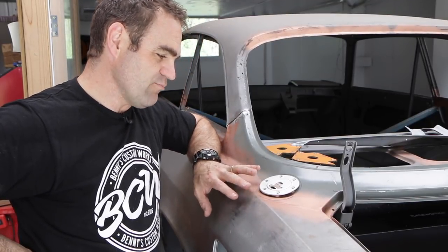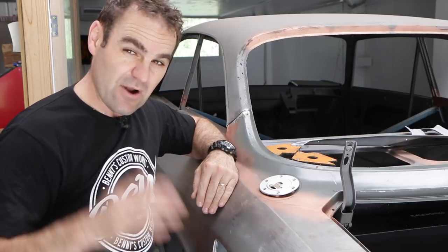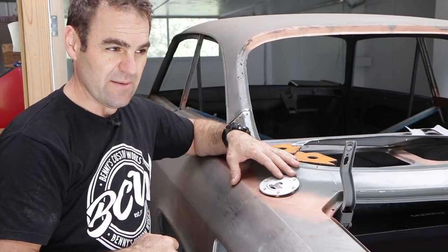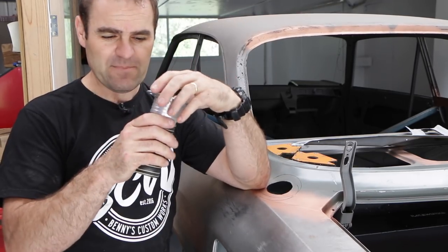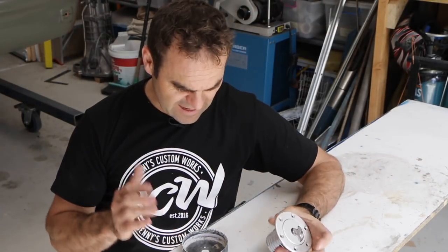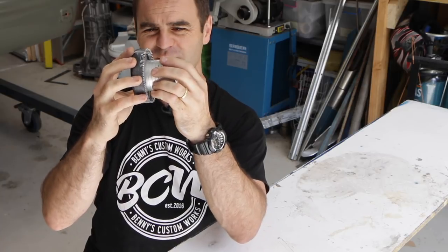I briefly considered trying to panel beat this to get it to the right shape, but I think the better way is to actually make up another plate to weld into this. So that's what I'm going to start tackling now, and that means making up a bit of a wooden buck. For my buck, I've got this old hole saw that's just the right size so the filler just fits inside it, which should hopefully be just the right size I need.